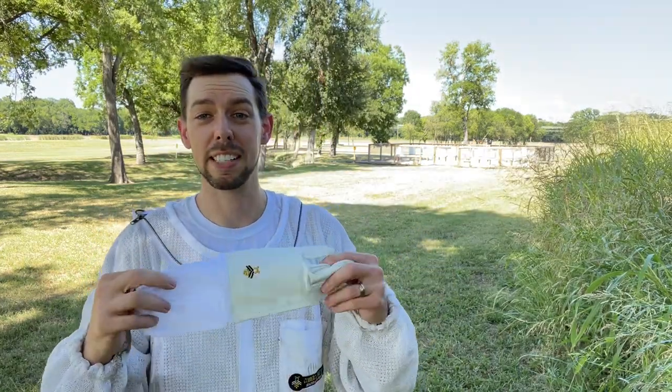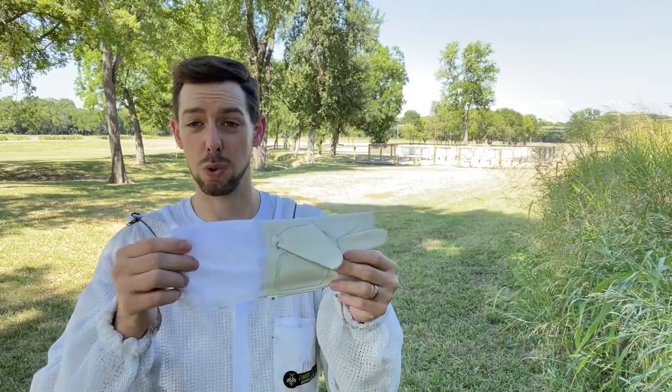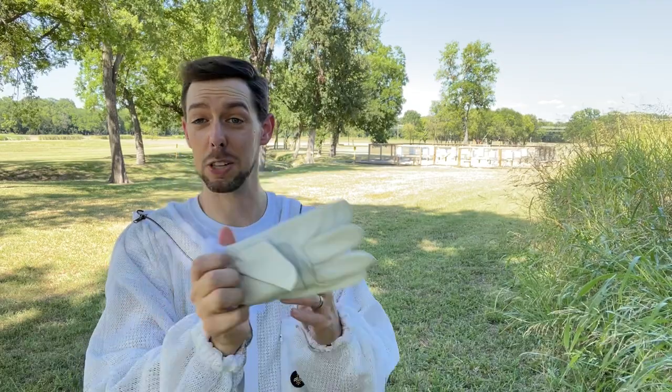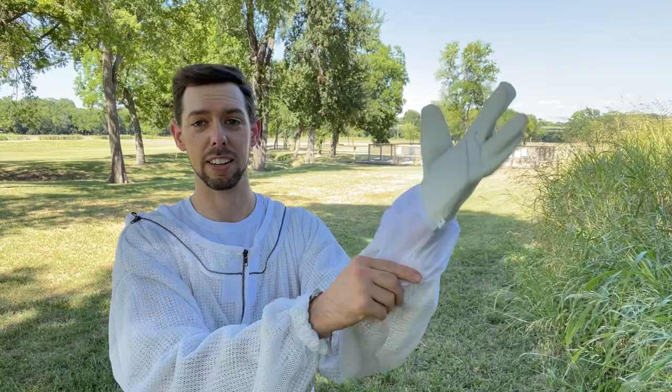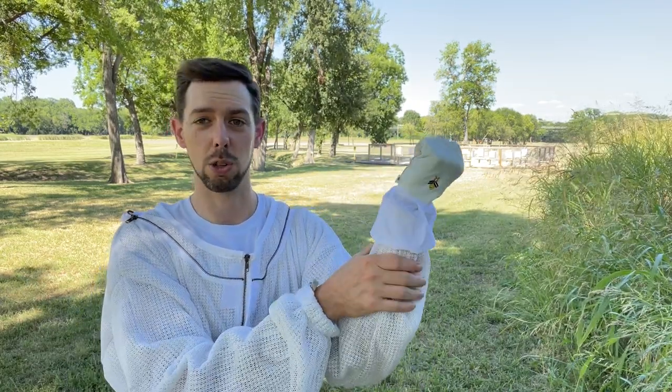This glove is our goatskin version of our work glove with a short little gauntlet. It's got this ultra soft, comfortable goatskin and a really short gauntlet for those that don't want the gauntlet coming way up their sleeve. This gauntlet, as opposed to our other version, is made of ripstop material. So it's essentially a short work glove with ripstop material that's super easy to get over the cuff of your bee suit. You've got enough of this short gauntlet to keep the bees off your wrists while leaving your arm exposed to the cool breeze through a vented bee suit, which keeps you way cooler in the summertime.